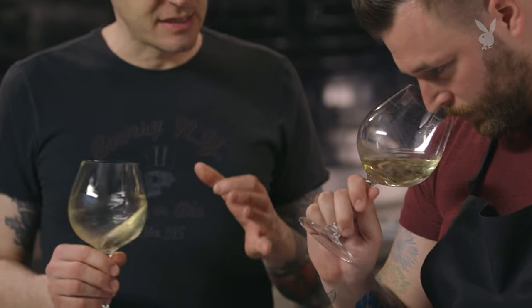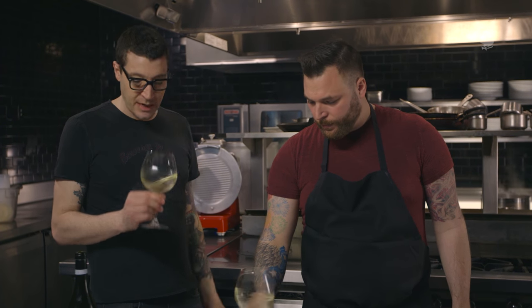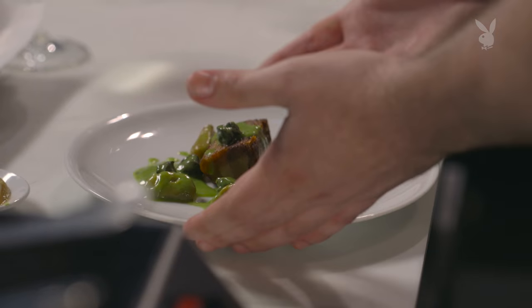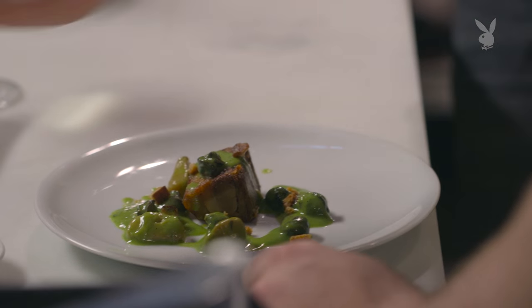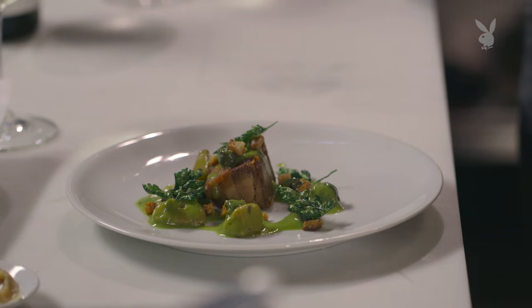It has that classic smell of Chardonnay — kind of tropical aromatics. Pineapple there, and maybe some ripe pear. Having snails with it, I think that makes it a great pairing. So here we have the plate. We're going to garnish it with a few things — some breadcrumbs that have been fried in butter, just for a little texture. And we also have some crispy parsley for that nice parsley flavor. That's it. Time to test the pairing.